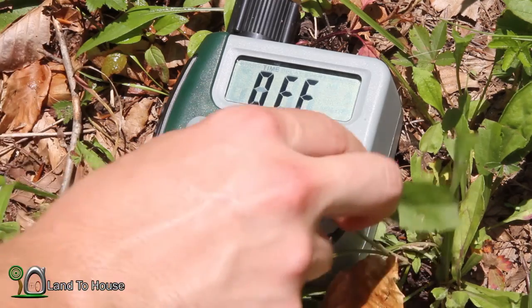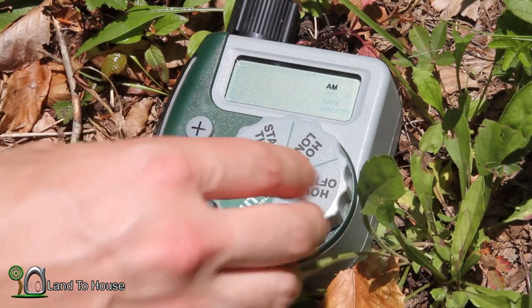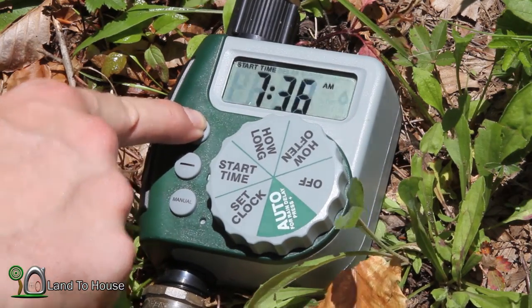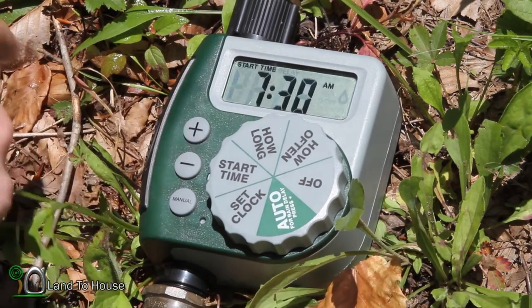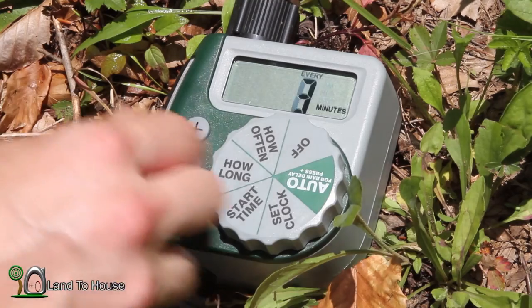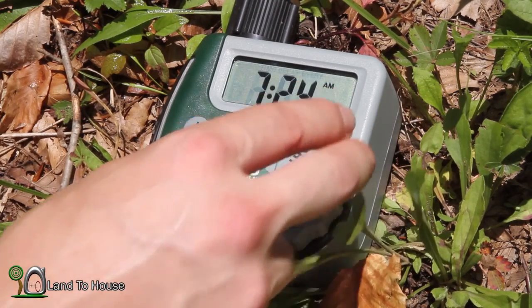So we're back at the timer. Let's go to set clock — let's just say it's 7:24 a.m. Start time, let's go to 7:30 to make sure I get time to turn the pump on. It's going to run for 3 minutes. How often? Every day. And we're good to go.